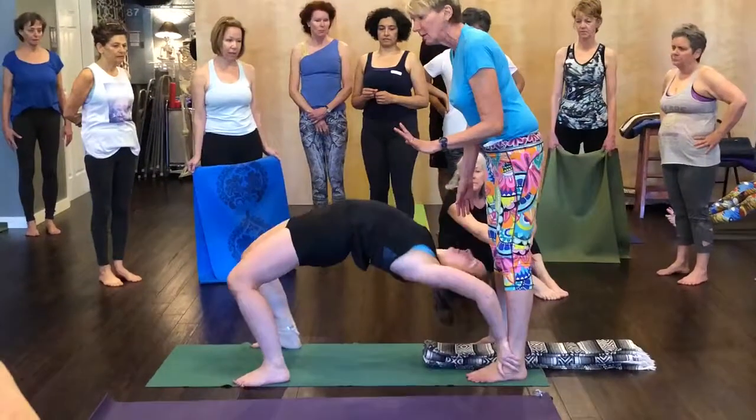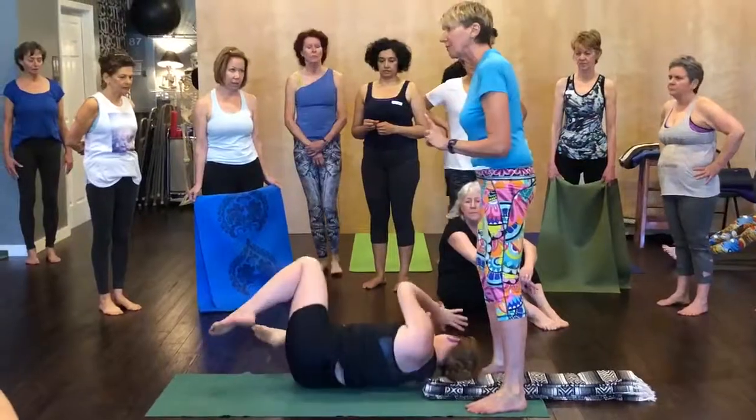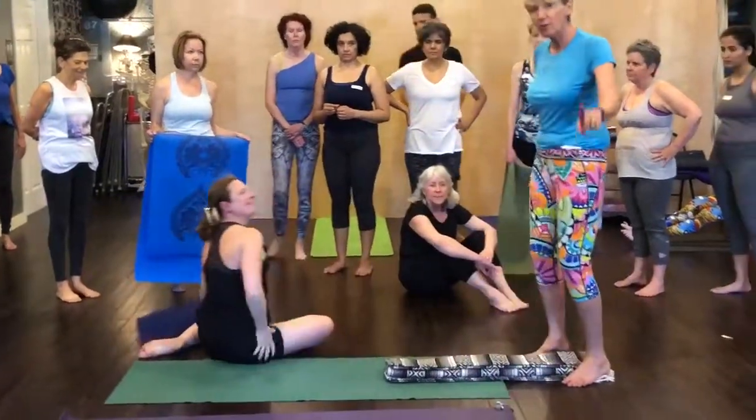She comes down. She rolls to her side. She stands up, she goes around, and she does it again. So if you're a free balancer, that's what you do.